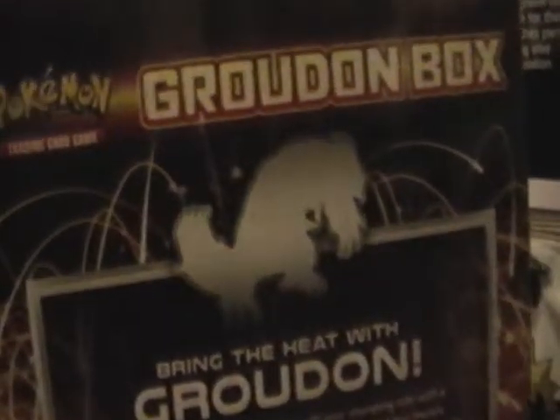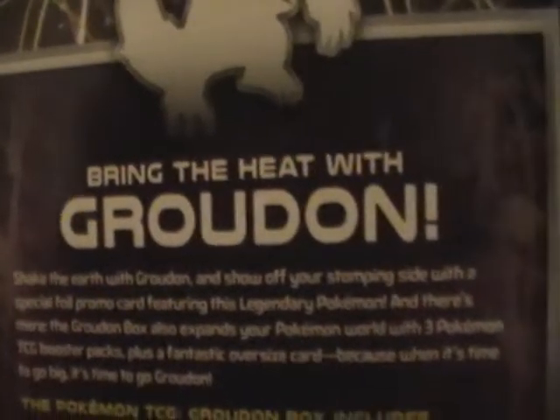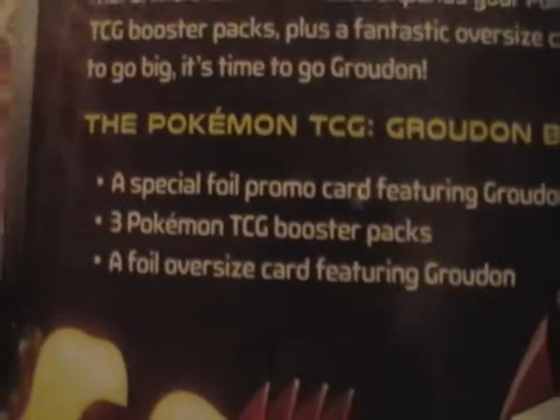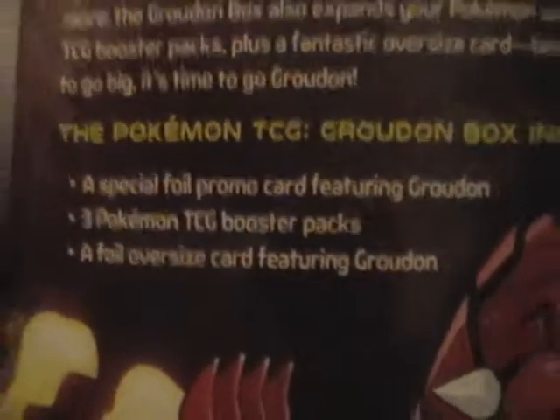As you can see, it comes with a promo Groudon card, three packs and an oversized promo Groudon card. On the back we have the outline of Groudon and sort of a general description. I'm sure you can find a scan of this online if you're really that interested. And as it says, a special foil promo card. There's not much more on the box to talk about.